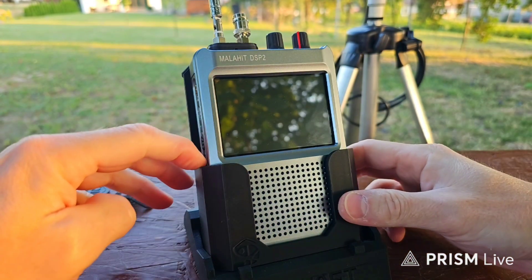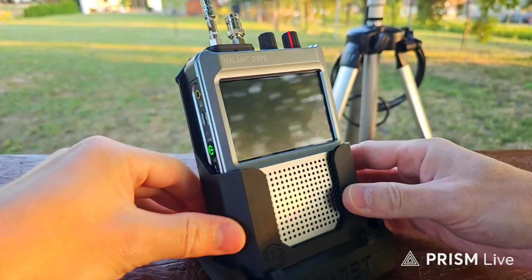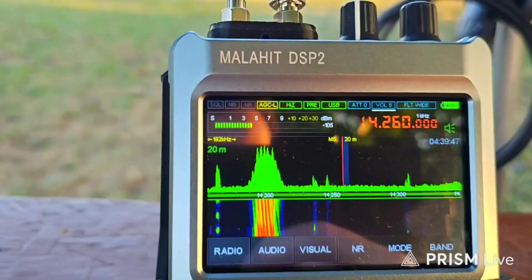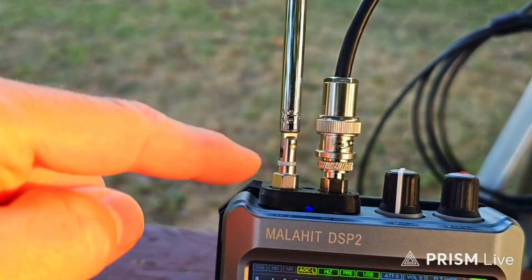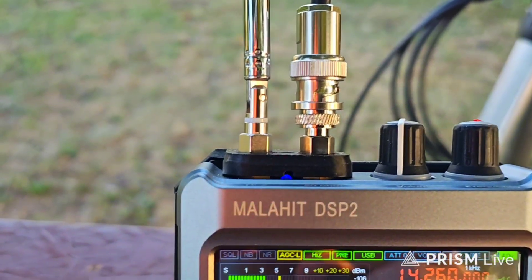Let's go — turn it on. This is the standby button. Currently I am listening via the Hi-Z antenna, and you can see the light from the LED.